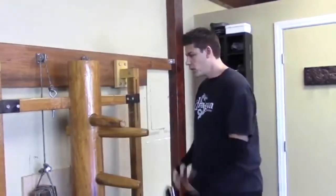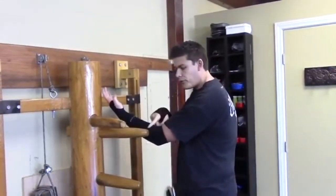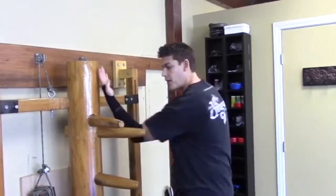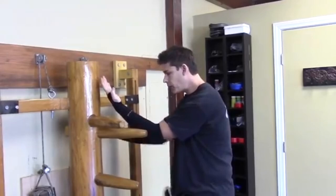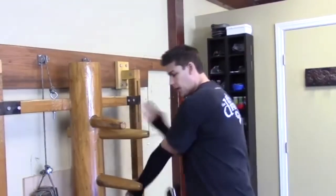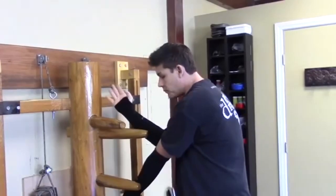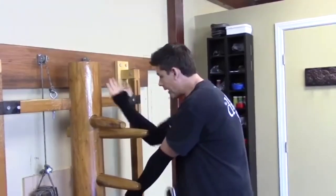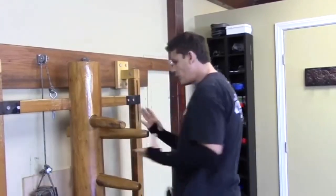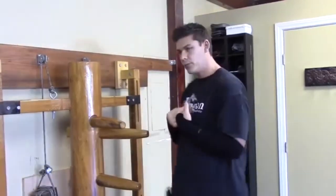This is what the wooden dummy does. For instance, as we're here, we're deflecting — notice how I'm contacting on that end of the dummy, not in the middle. I'm attacking here, simultaneous. Same thing as I'm deflecting low and attacking up here, while also deflecting on this end. We have to always be mindful of where the energy could possibly go to us.